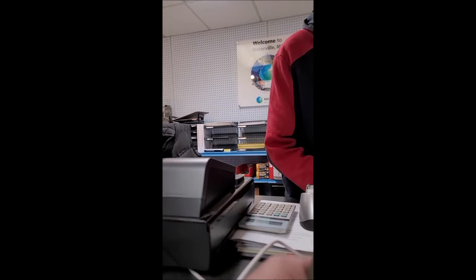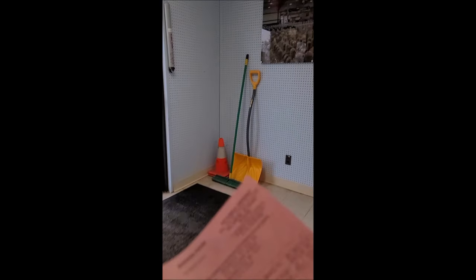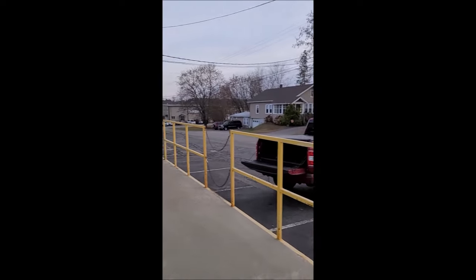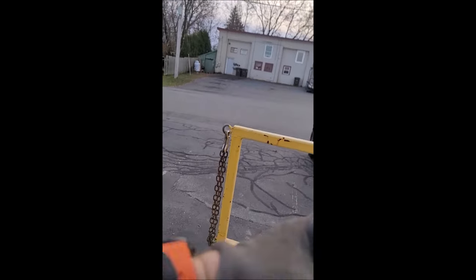That was like $75 last time. Something about hazardous materials fees added to the cost. $186 for a 125 tank — that doesn't seem right.